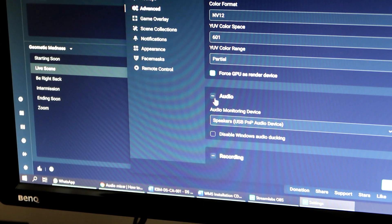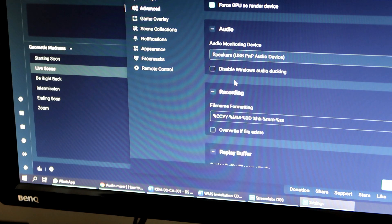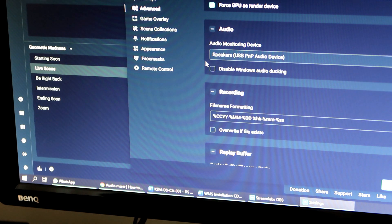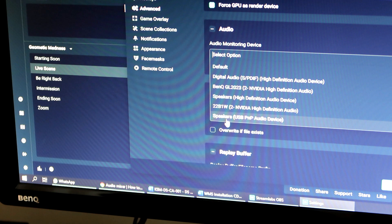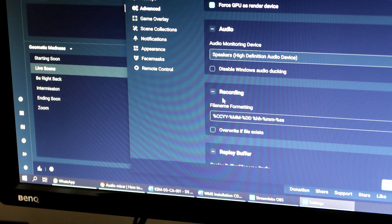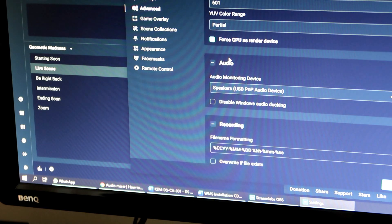Dan dekat audio monitoring device, korang pilih dekat mana korang nak sound korang keluar. Macam aku sekarang, aku pakai headphone jadi aku pilih dekat USB PNP audio device. Kalau korang pilih speaker, dia keluar dekat speaker. Lepas tu korang tekan Done.